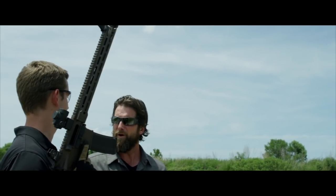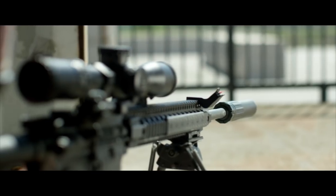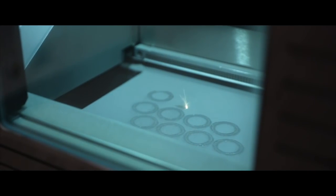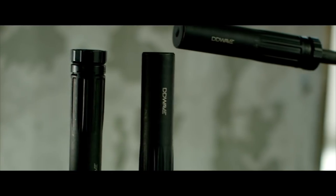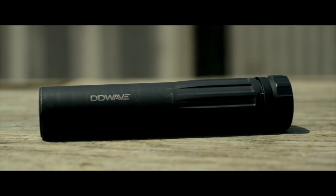So I'm talking to the man. Give me a tip-to-toes description of what I really have here. The DD Wave suppressor was designed from the ground up to take advantage of additive manufacturing — DMLS, 3D printing. We were able to reinforce the blast chamber, take out weight in other areas of the suppressor where that kind of structural integrity wasn't really needed.